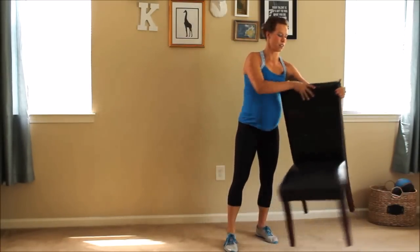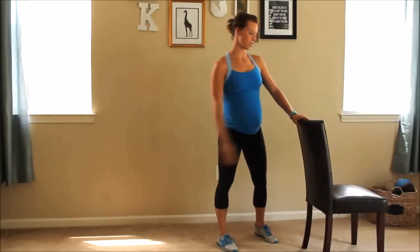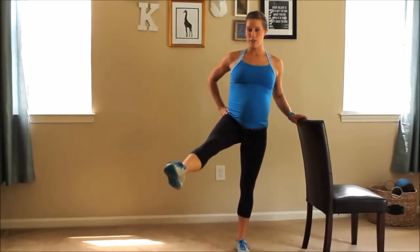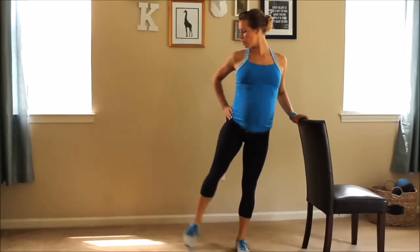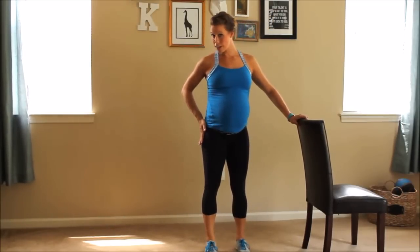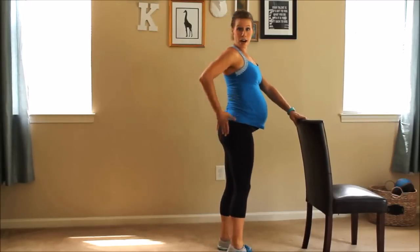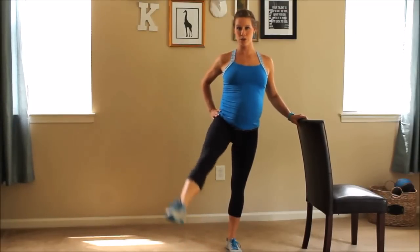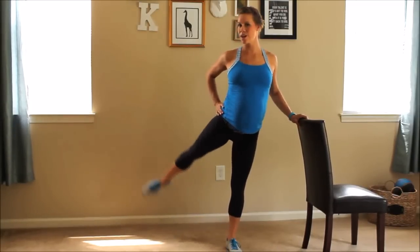Next move. Grab your chair so that you have the tall portion facing towards you. We're doing 45s. Your left leg is your base, left arm holding onto the chair. We're going to be going 45 degrees forward and 45 degrees backwards. The whole time I want you engaging the outer part of your hips and your gluteus medius. We're going to pulse twice at each part — 45 forward, two, 45 back, two.